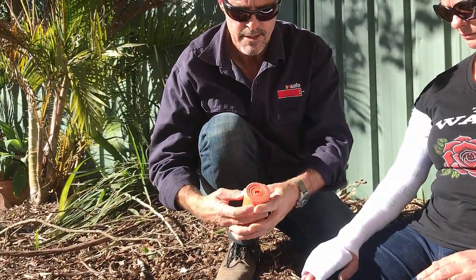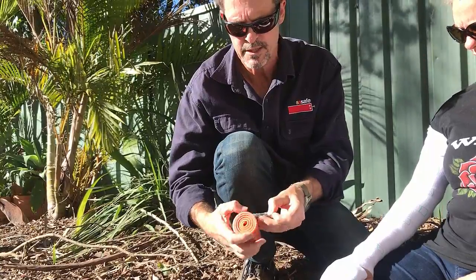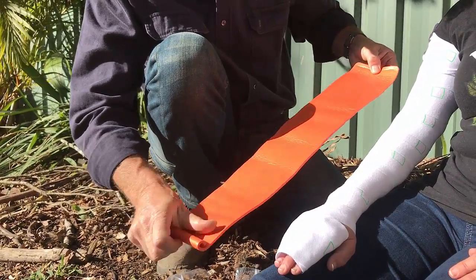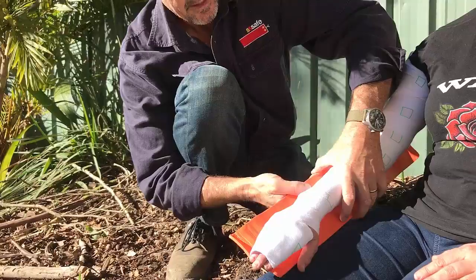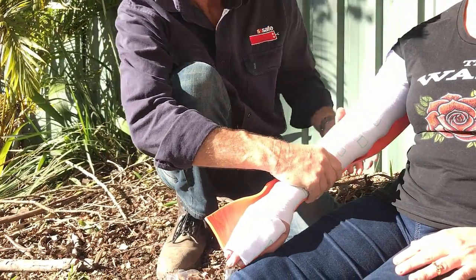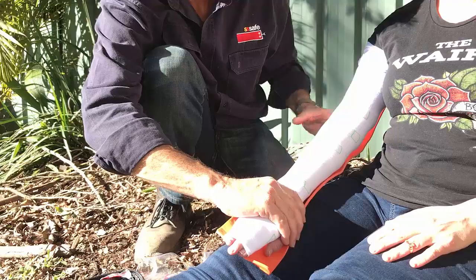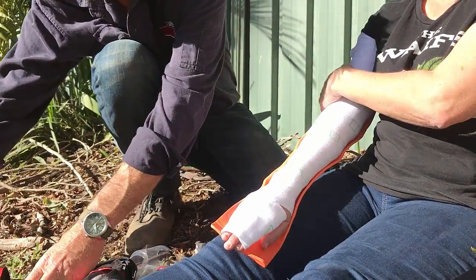So that's the next step — we take our SAM splint. Now you could use anything that's available: a stick, a rolled up piece of newspaper, anything like that will work, but these are great. We fold it out to get our length — it's really rigid and stiff. I'm going to rest Jackie's arm into there and mould the splint around it. That should be feeling comfortable there, Jackie. Just sit it on there and hold just there for the moment while we start attaching the splint.